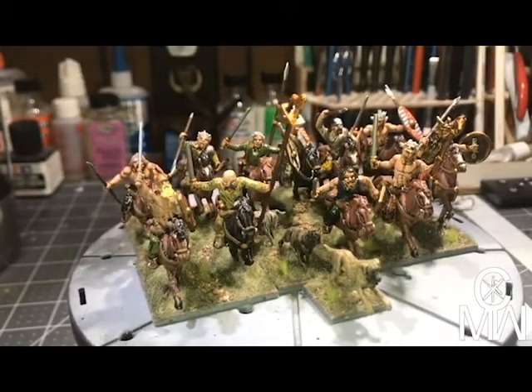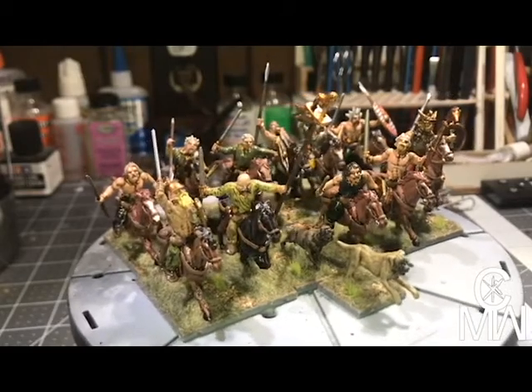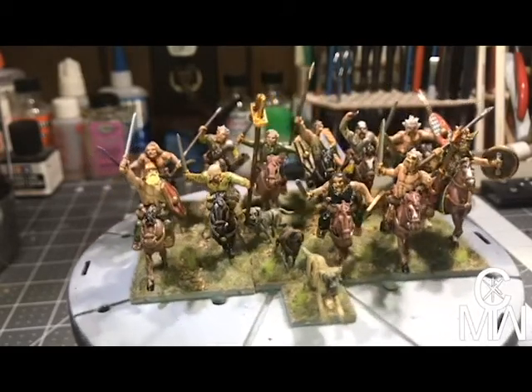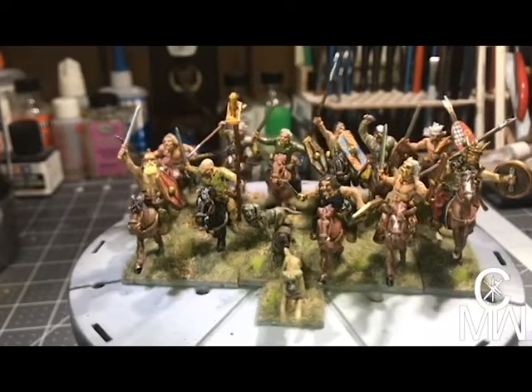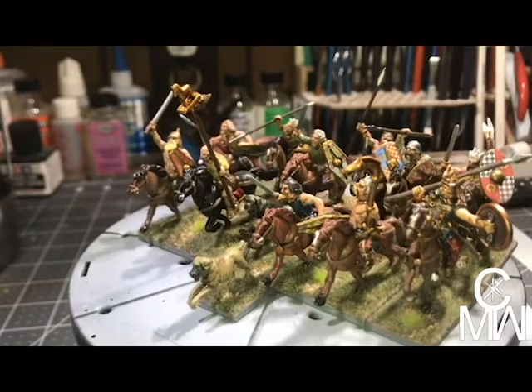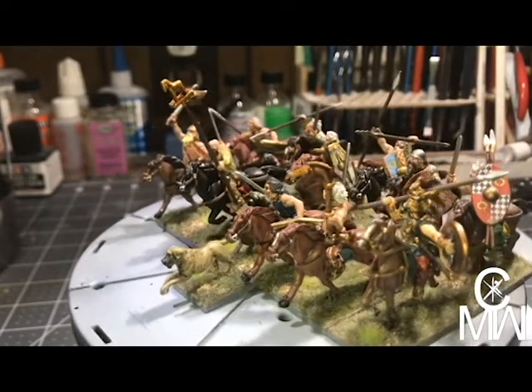This would be the entire horseman unit with the general and his war dogs, the standard bearer, the carnyx bearer, and the rest of his warriors.